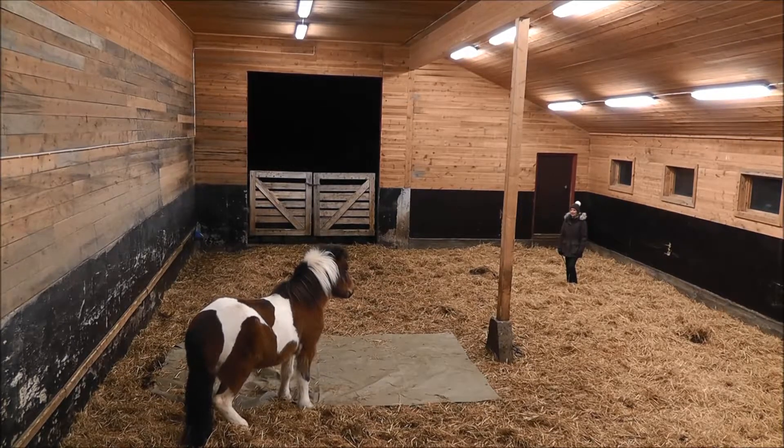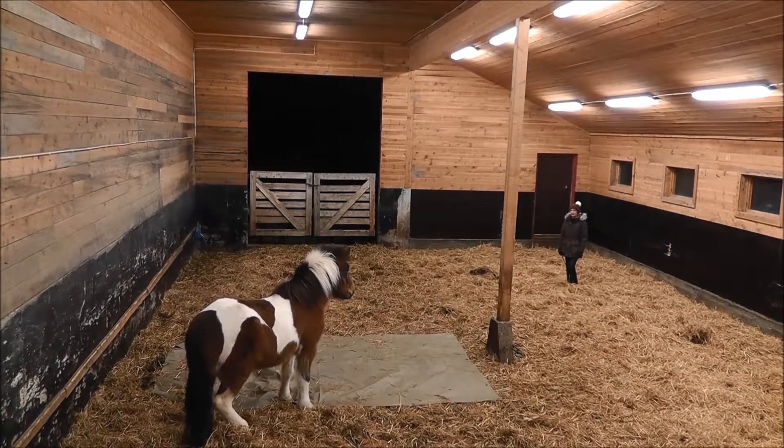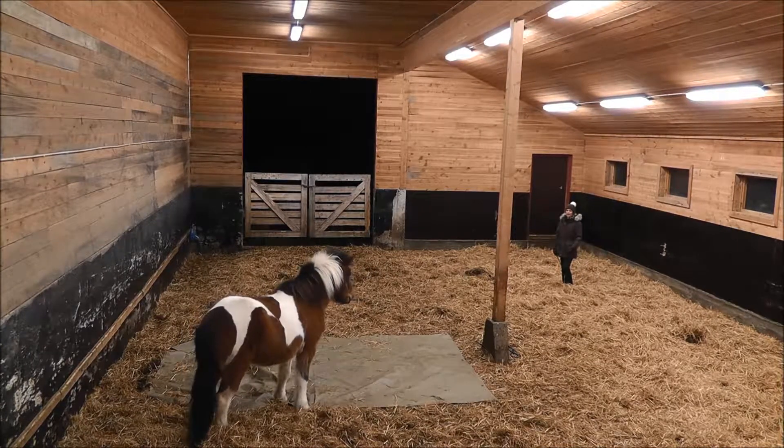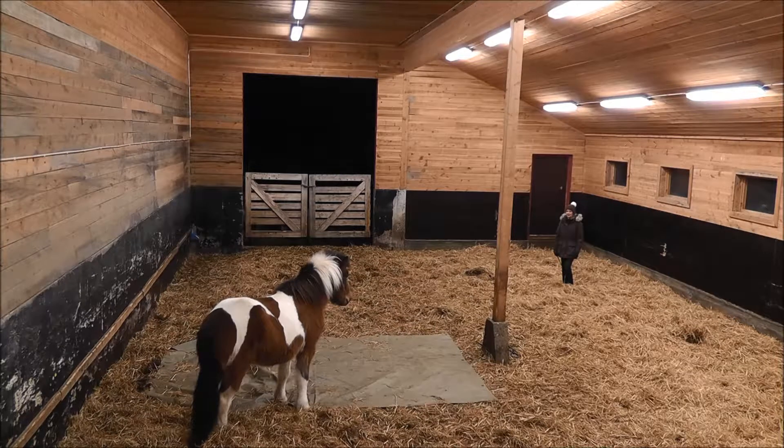Horses also, they are like that out in the herd. Like if one horse moves another horse away or pins its ears and chases it, it's not like it's angry with the other horse 10 minutes later. The minute the horse moves away, it's over. So they are in the moment when it comes to that.